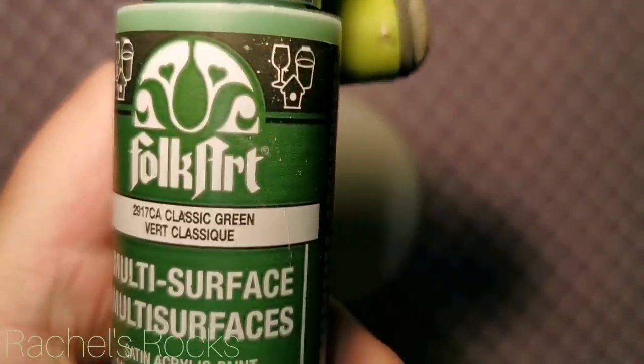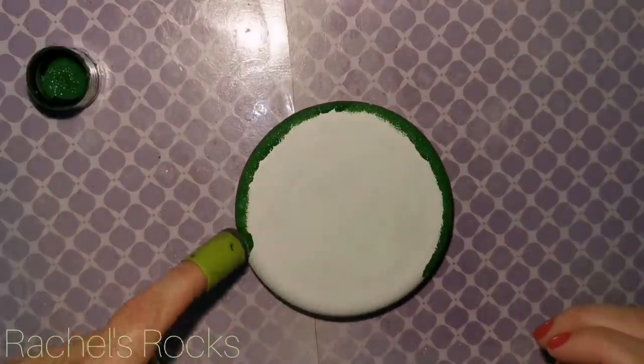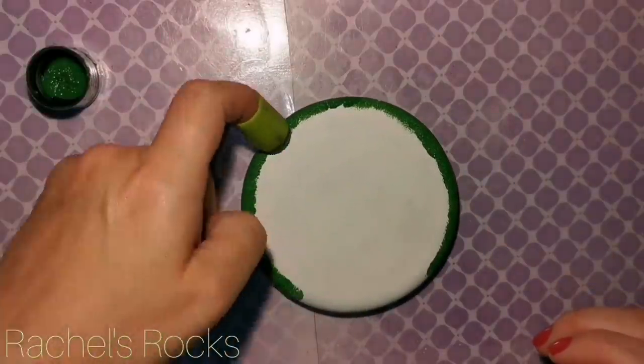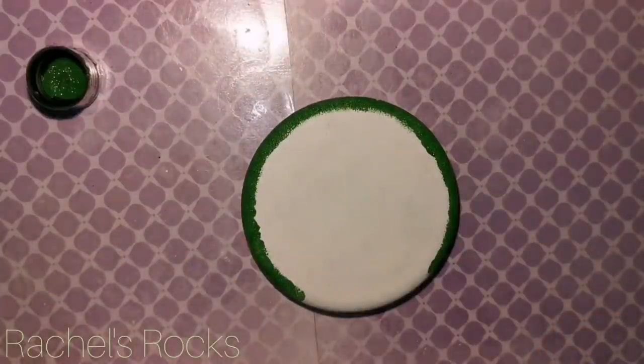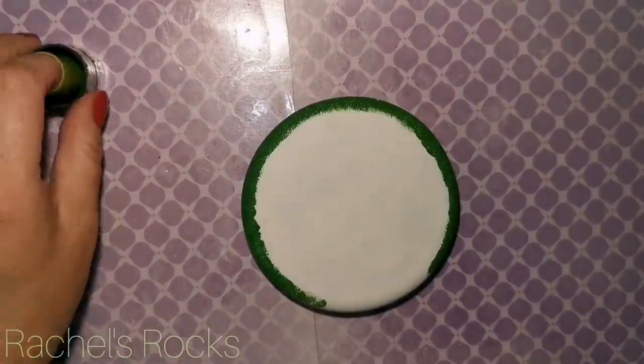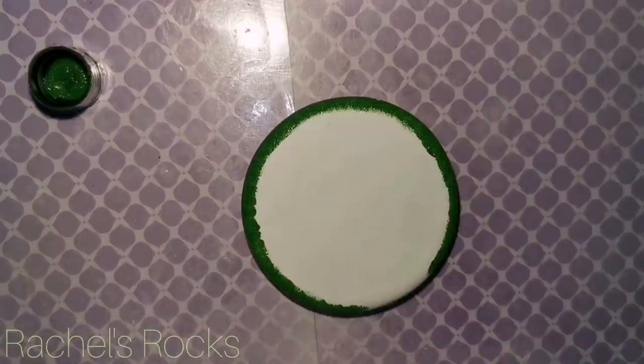I did forget to hit the record button at a certain spot here, and I'm going to explain it the best way I can. I'm starting with darker green around the edge like a kiwi. There will be a brown over top of that slightly a little bit later. But right now I'm using classic green, and then using the same sponge, I'm going to work my way in and blend some grass green next, like blending off of that dark green.